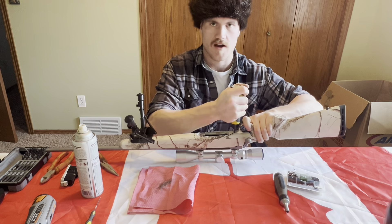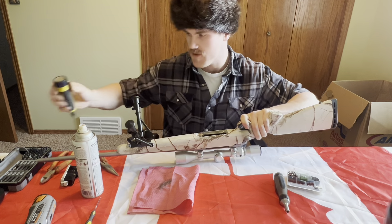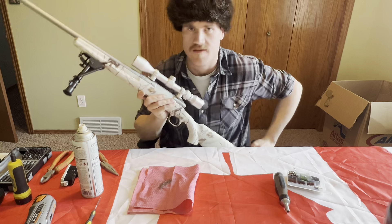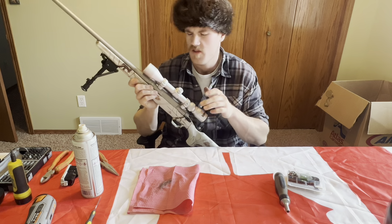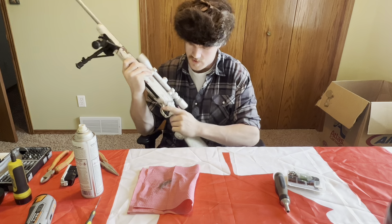The trigger assembly is right here. What we're going to do is basically take this actual blade - the trigger itself - out of here. To do that, there's a little clip here. We're going to move that clip, push that pin out, and then the trigger will come out and I'll show you what we're working on.